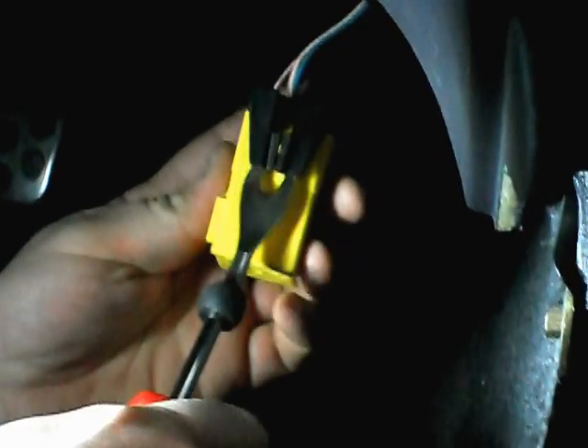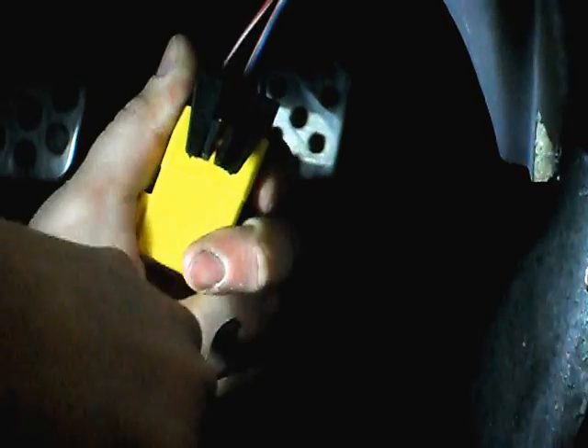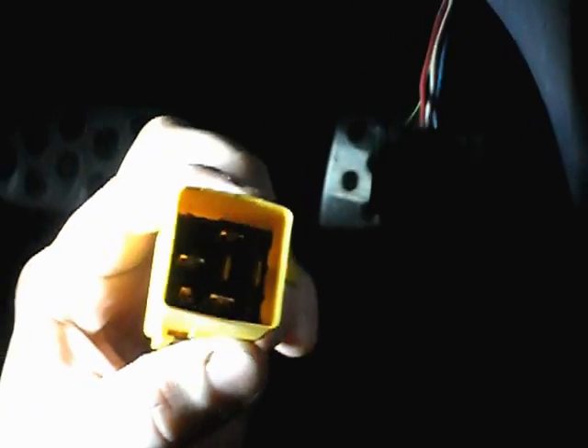I already know where mine's at, but you can feel around for it. Here we go — and here's what it looks like. It's gonna be this nice yellow piece here — that is the actual flasher. I use this tool so I can get up under there and pry it without breaking the tab, and just pulling this out. There we go — that is your flasher.